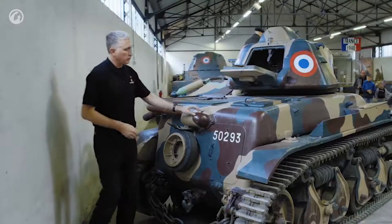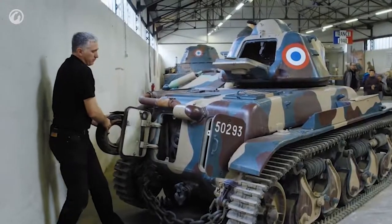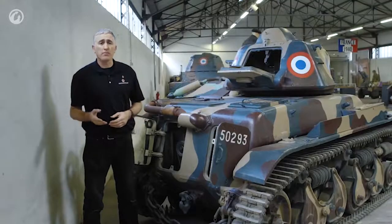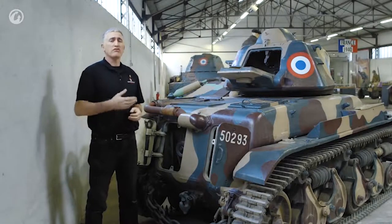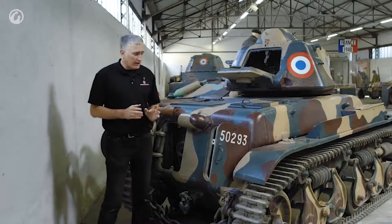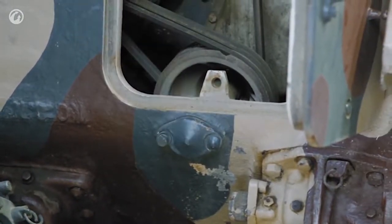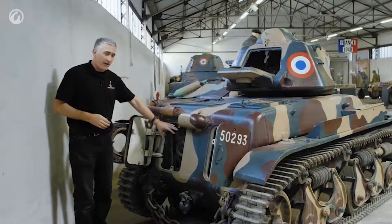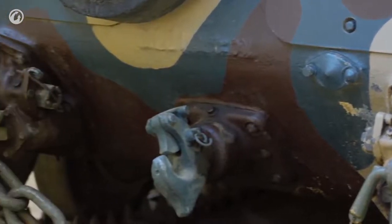Behind the two doors, which we've already unbolted, you're going to see the engine on one side and the cooling system on the other. The engine is a 5.9 liter four-cylinder, puts out about 85 horsepower, and gets the tank to about 20 kilometers an hour. Not exactly blinding speed, but this was an infantry tank — it wasn't really supposed to go much faster than the infantry it was supporting. There's also an interesting feature for the hand crank, where it meshes into the crankshaft through a little port. On the left-hand side, you can see the belts which drive the radiator fan — it's a water-cooled system.